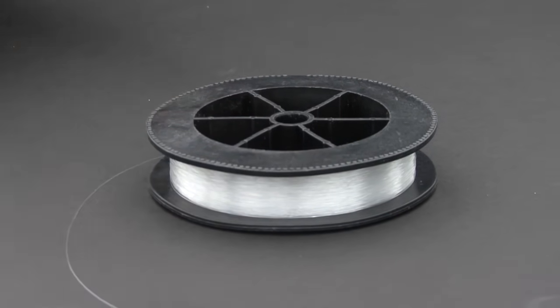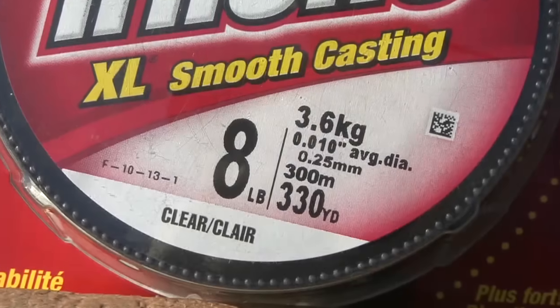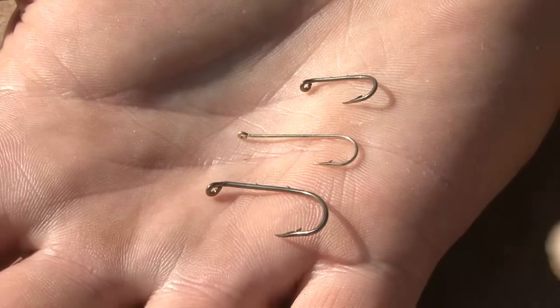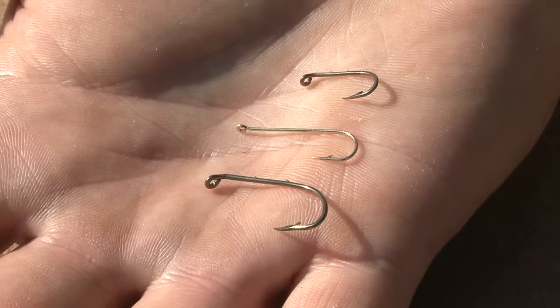Next you're going to need some fishing line, and for small panfish, anything under eight pound test will do. Next you'll need some hooks and weights. Look for a combo package like this, or if you need to buy them individually, hook sizes between six and ten are perfect for small fish.